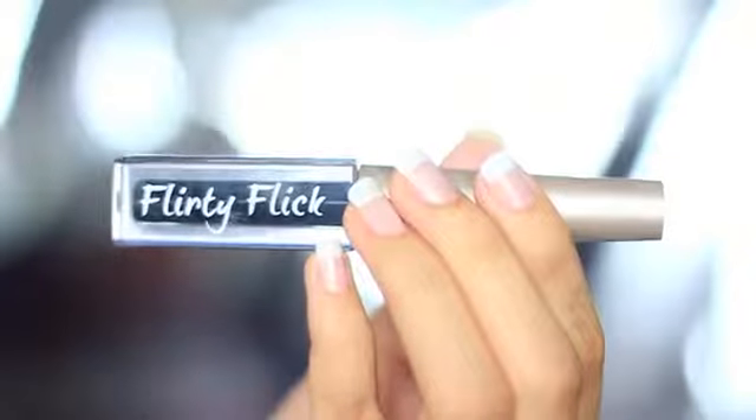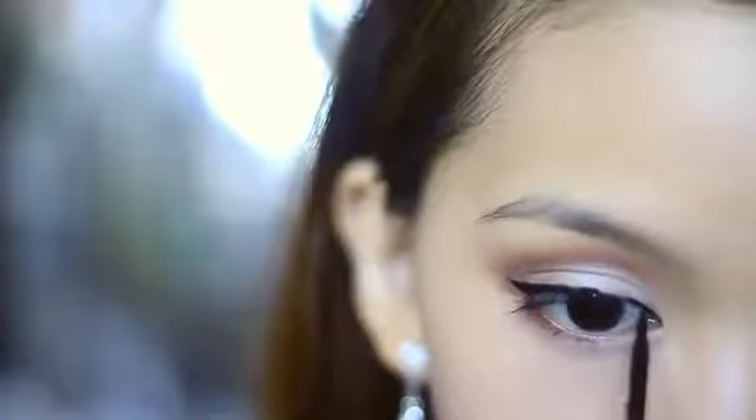Now, line your eyes with a water-resistant eyeliner. I'm pretty sure most of you will cry, so please don't use liners that can be smudged easily.